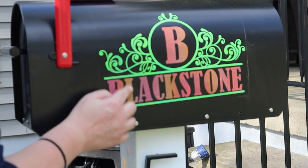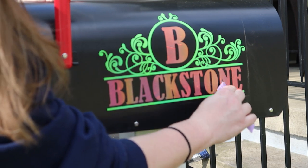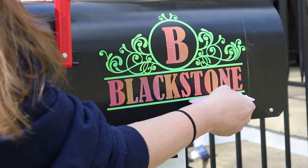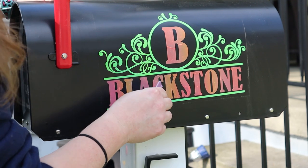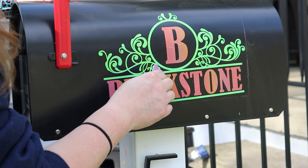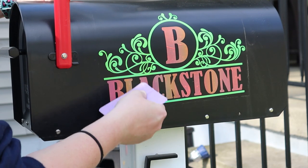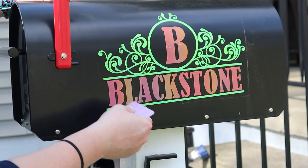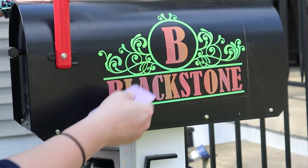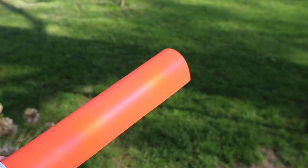The inner circle kept wanting to come off during placement, so I eventually just placed it separately by itself. Once it's down, go over each of the letters with the squeegee again to press out any bubbles — you can see quite a few in the S and the large B, but once you press them out they go away pretty easily.